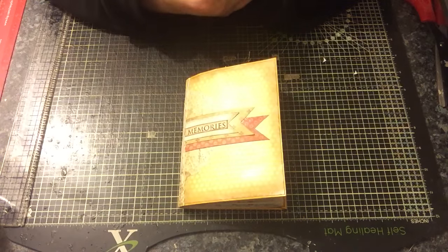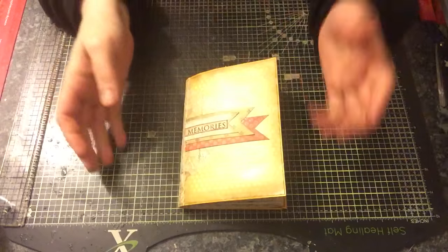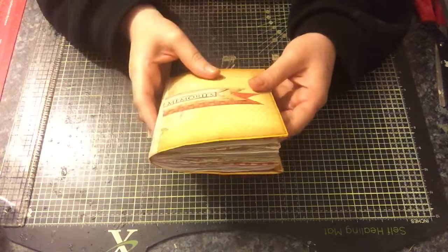Hi everyone. I've just come to share with you another little journal that I finished. I started this one over a week ago, possibly two weeks ago, and this is me just getting around to getting it finished.